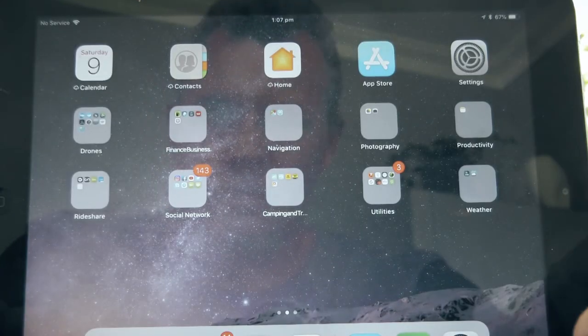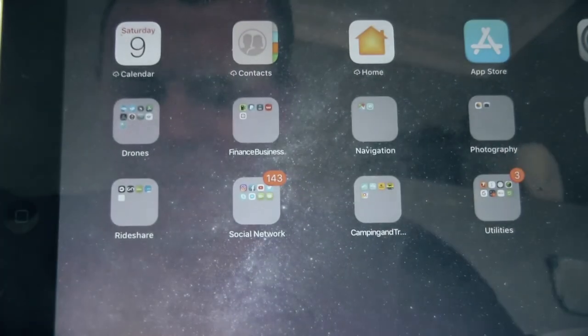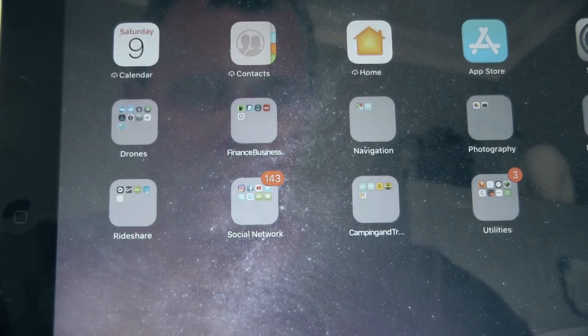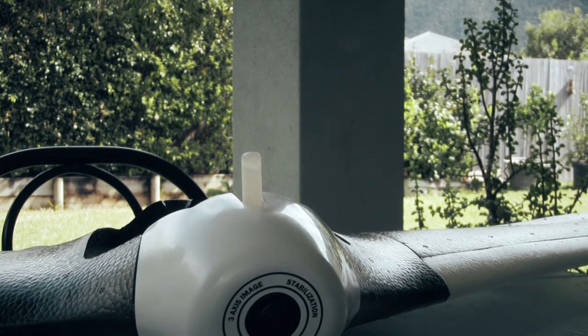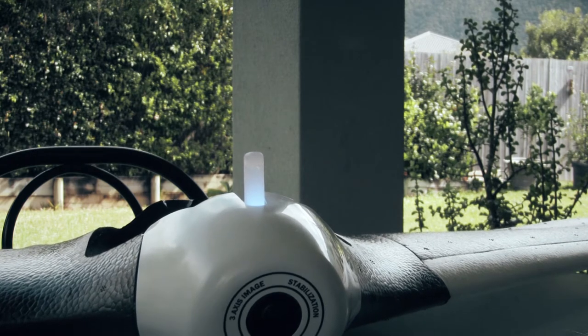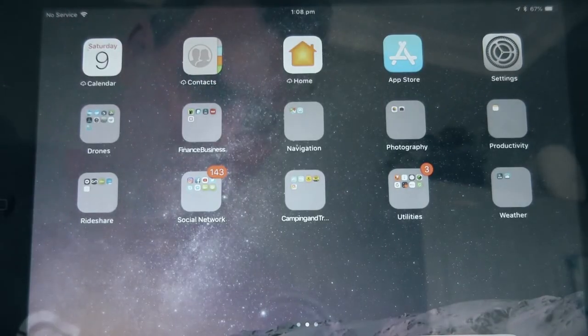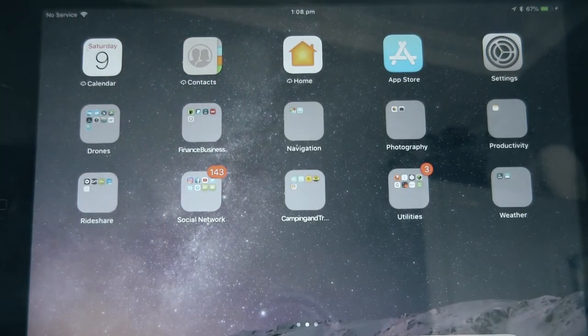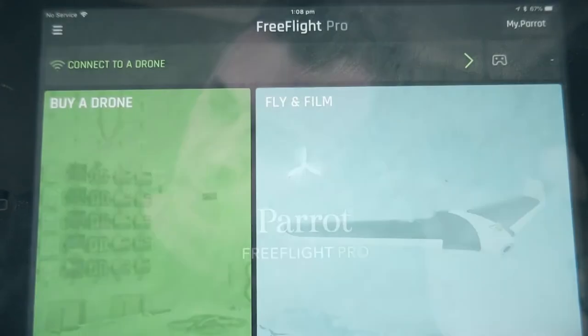Alright, everything's connected up, wire connected, controller off, disco off. We'll power on the disco first, then turn on the controller, and it's opening up the Parrot FreeFlight Pro app.